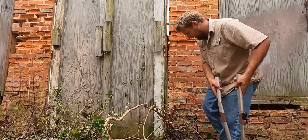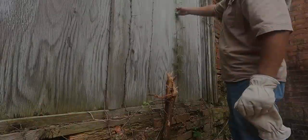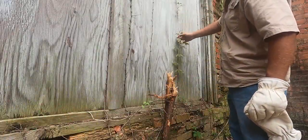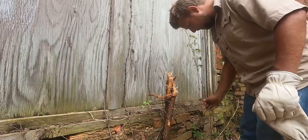I can't stress enough how much I hate this stuff. A lot of people mistake this for poison ivy — this ain't nothing more than Virginia Creeper though.